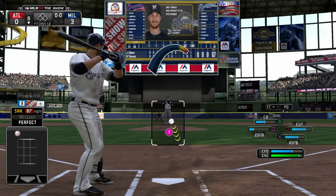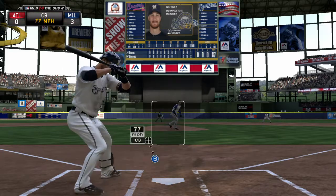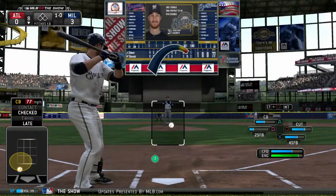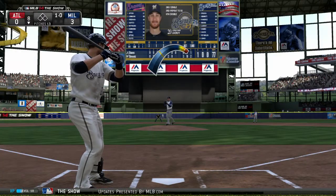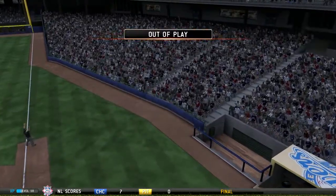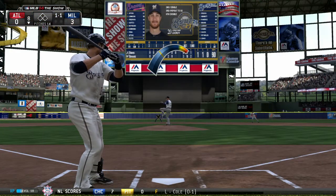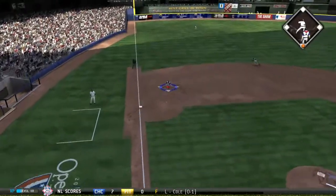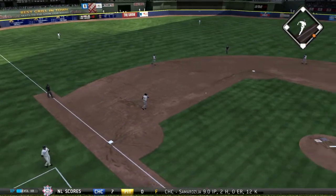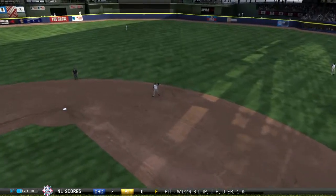Jonathan Lucroy will lead things off here in the bottom half of inning number eight. He'll look at a first-pitch curveball that's in the dirt — it's ball one. Ball hit high to the right side but this will get into the seats foul. Fastball swung on and hit on the ground at third — on the first by Johnson, and there's one gone.